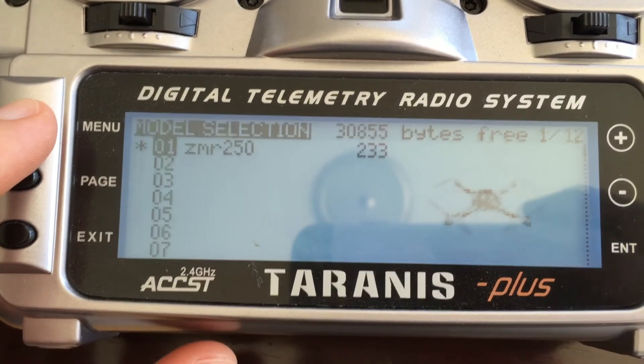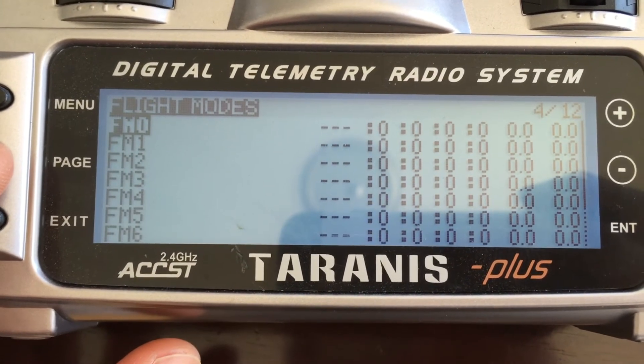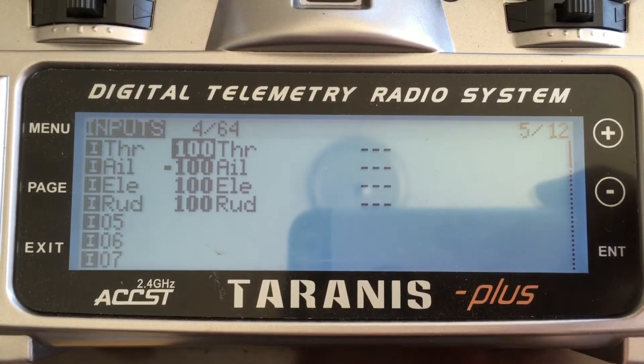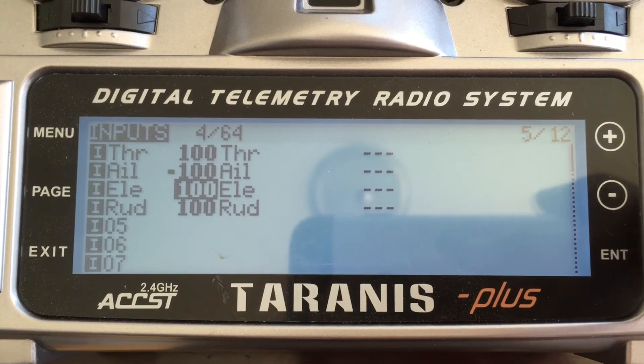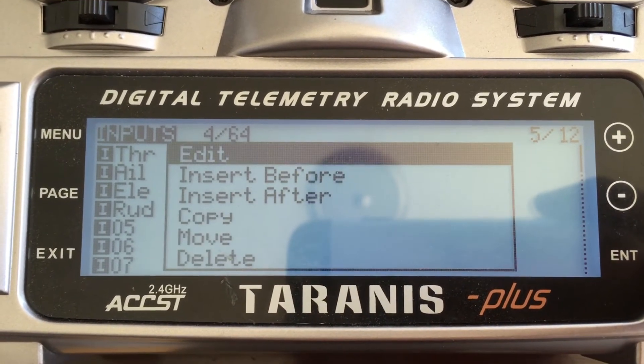Once that's done, you're going to go into your radio. I'm using the Taranis X9D Plus, and just make sure that your channels are as follows: input one would be throttle, two would be aileron, three is elevator, and four would be rudder.